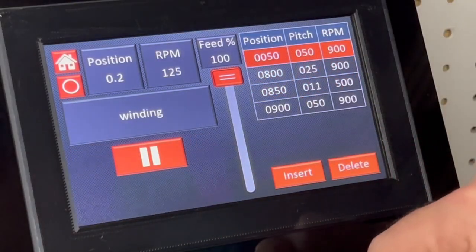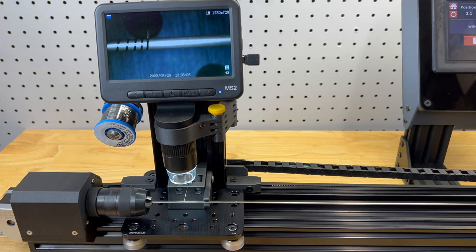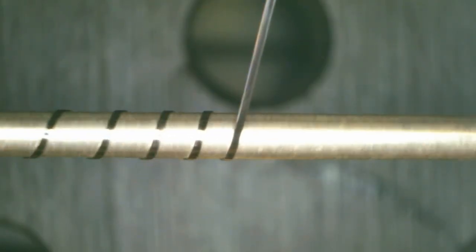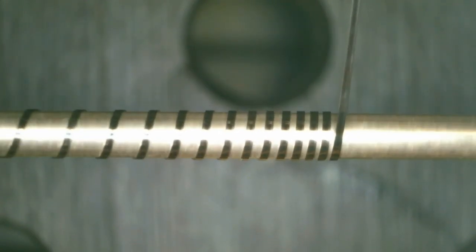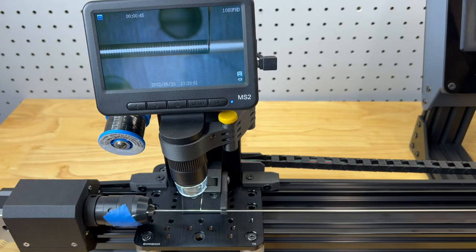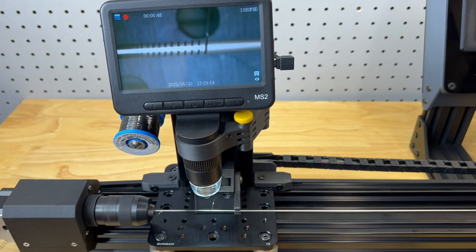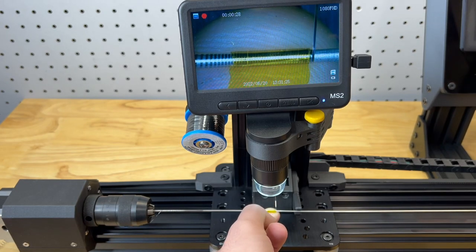Now let's wind the coil. The winder seamlessly transitions between segments, altering pitch and RPM as needed. The manual spindle jog and the video microscope make special transitions or terminations easy.